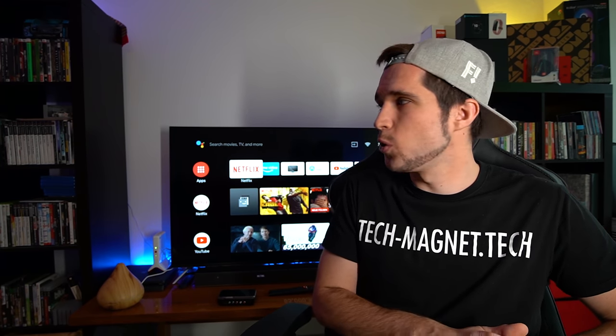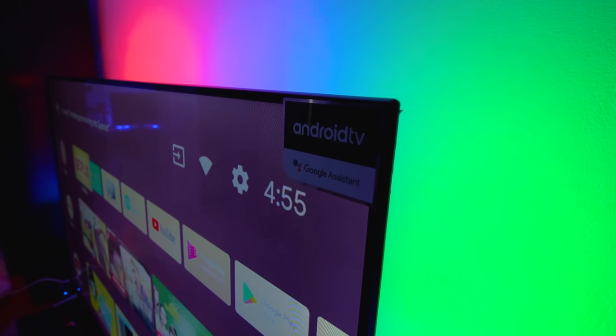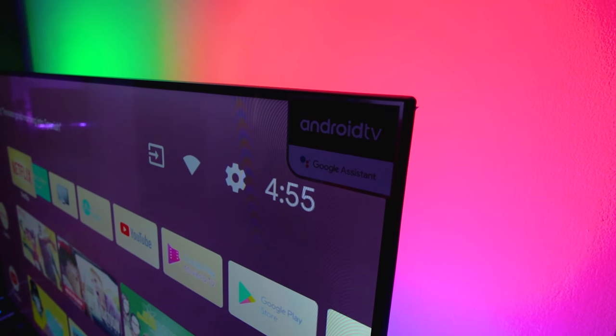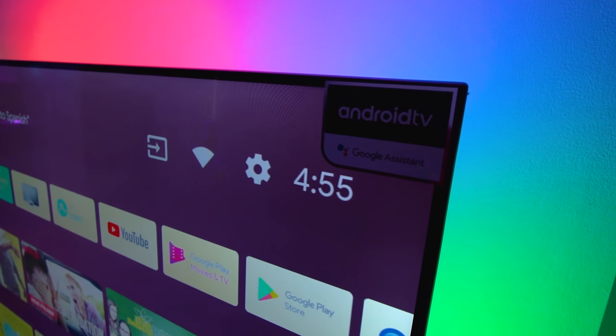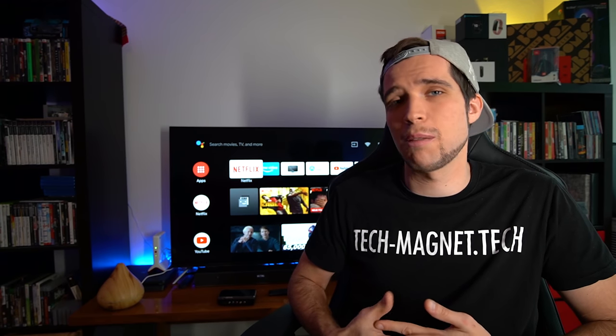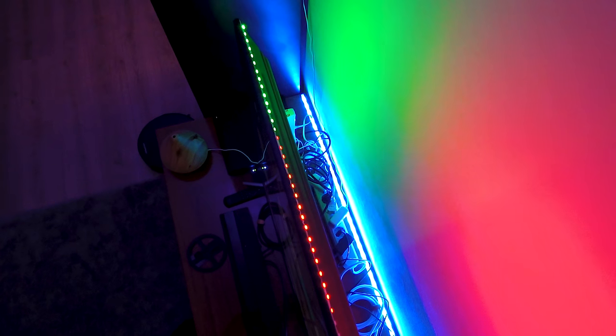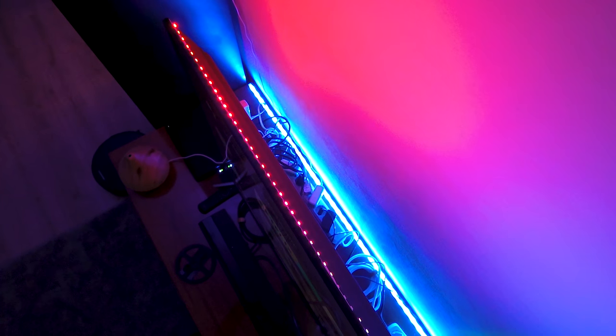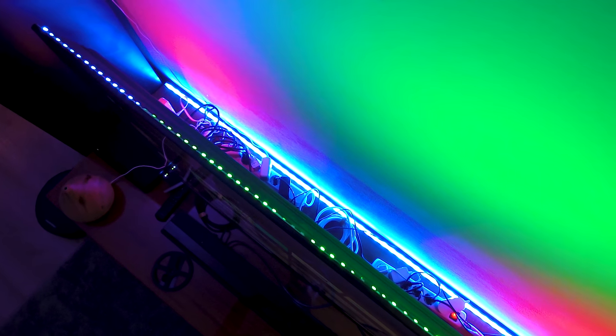Most of the ambi lights on the market — let's call them ambient lights because Philips has a patent on ambi light — that's also why you cannot find any other TVs with built-in LEDs, because that's Philips only. If you want to have LEDs on your TV you have to buy a DIY kit or an aftermarket kit, but the problem with all of them is that they are very expensive, very complicated, and some of them are not working really well.